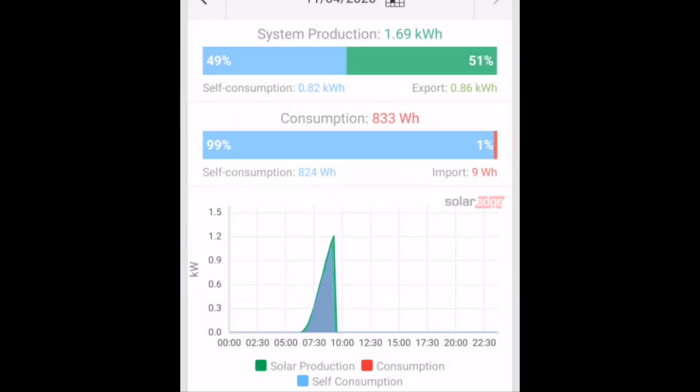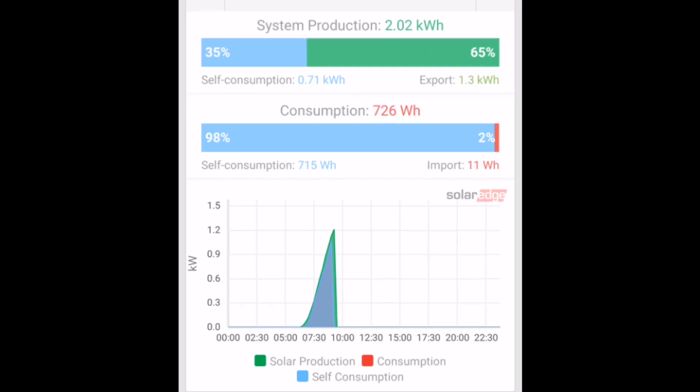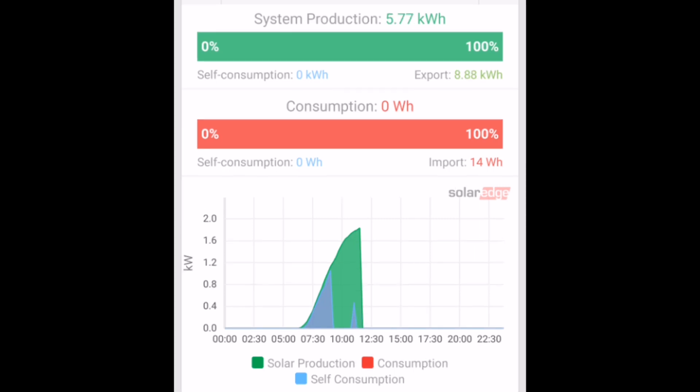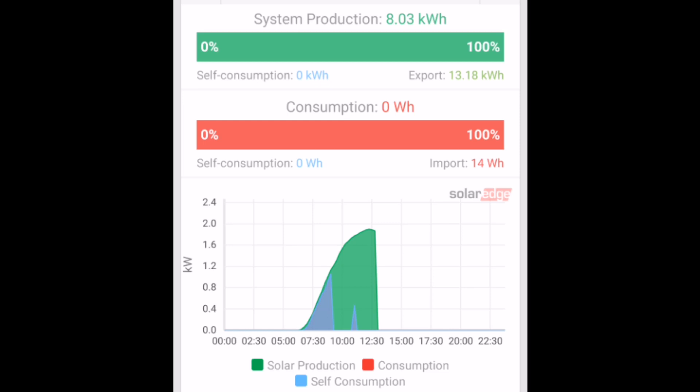Next, we're using solar energy from the panels to heat the hot water via the Eddy device and also recharging the battery. You can see that in the blue self-consumption part of the graph at the bottom — anything above that in green is excess solar generation. The energy imported from the grid has risen from 9 to 11 watt hours. The gap of green shows the battery has been charged and the hot water is up to temperature, with all the green indicating excess going out to the grid. Import is now up to 14 watt hours — not a lot at all.